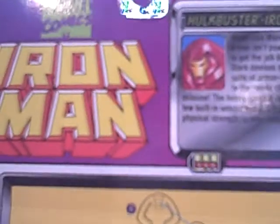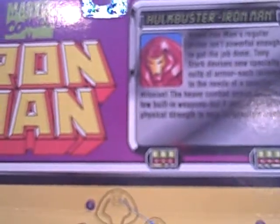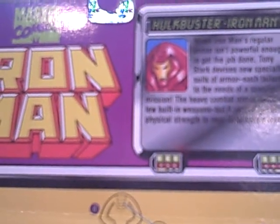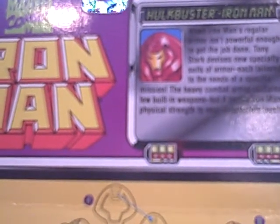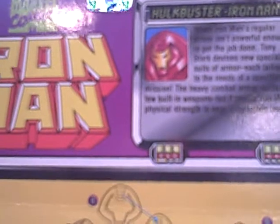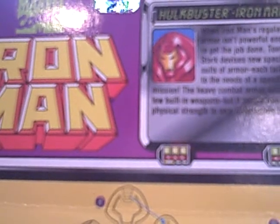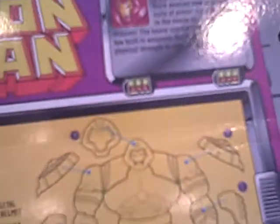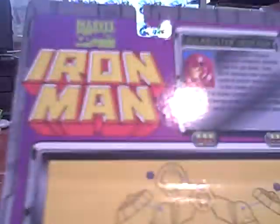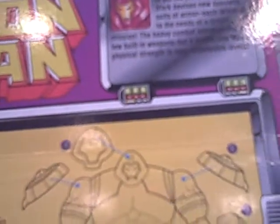Hulkbuster Iron Man bio: 'When Iron Man's regular armor isn't powerful enough to get the job done, Tony Stark develops new special suits of armor, each tailor-made to a needs-specific mission. The heavy combat armor contains few built-in weapons, but it boosts Iron Man's physical strength to near-impossible levels.' Pretty awesome bio. I do find it weird that they call it the heavy combat armor, when the box clearly says the Hulkbuster armor, but whatever.